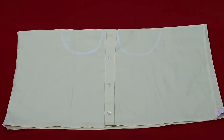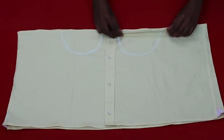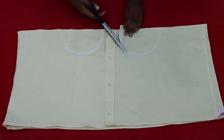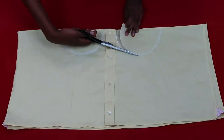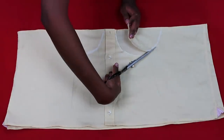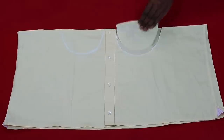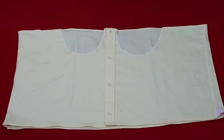Once the cups are drawn, it's time to cut off that excess fabric. Make sure to only cut through the top layer — you don't want to cut through both layers. Using scissors, follow that curve and cut off the excess. Repeat on the other side and you now have two cup shapes to come back to later.